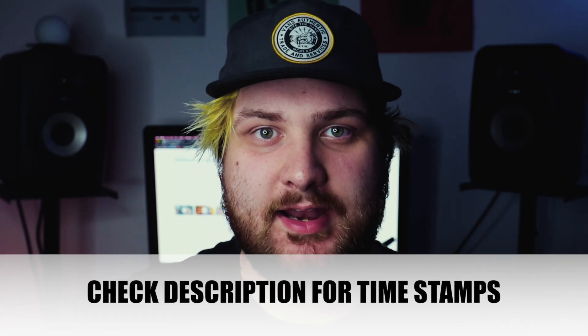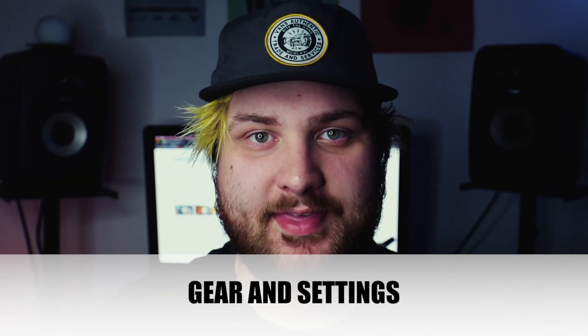First of all guys, if you haven't subscribed, please do that. Hit the bell notification — it helps me to continue doing these videos and I love doing them. Just like every other YouTuber ever says — I know it's annoying, but if you do that, it helps me.